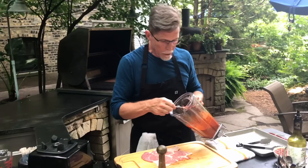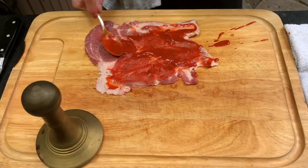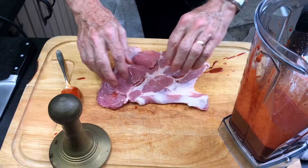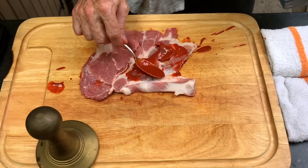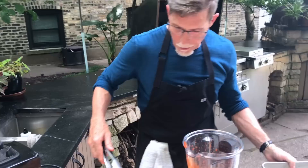So this is our marinade. I'm going to take a little bit of it and smear it over the pounded pork shoulder slice, then do the same thing on the other side, because I really want it to be nicely seasoned with these classic flavors — just as it would be on the spit. A light coating on both sides, and we're ready to go to the grill.